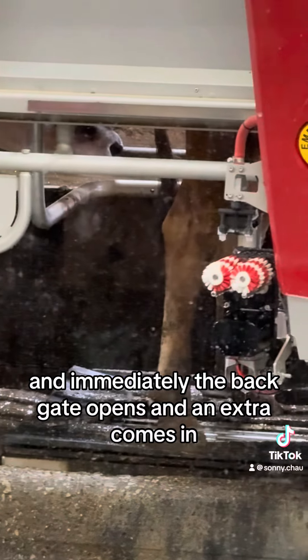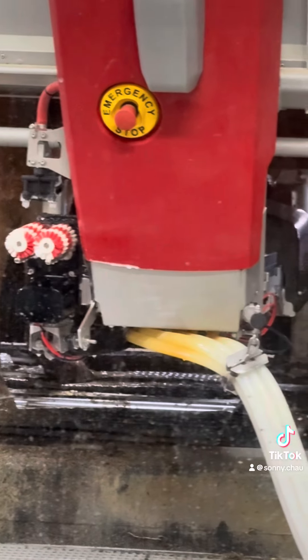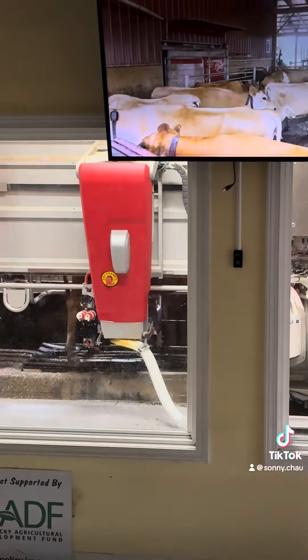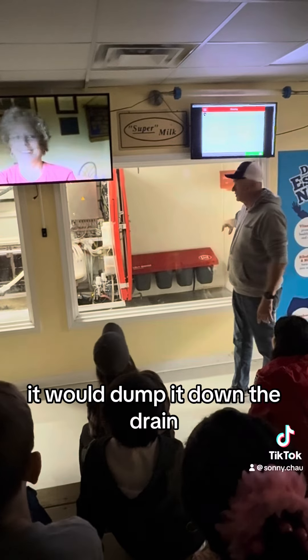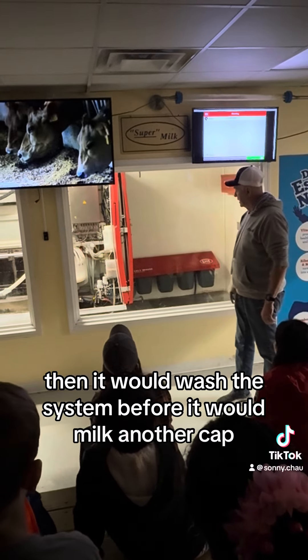It's about 20 to get up for more. It checks for color, temperature, and conductivity — it's checking for all those things. If that milk was not good, it would dump it down the drain. Then it would wash the system before it would milk another cow.